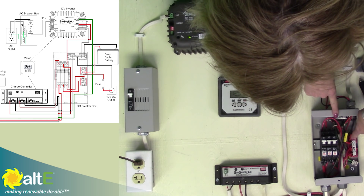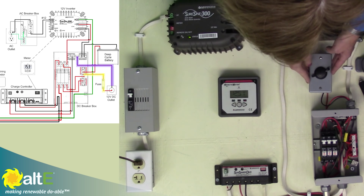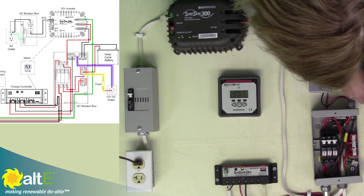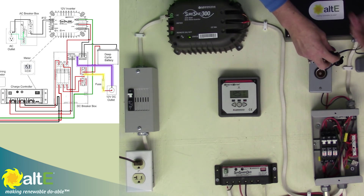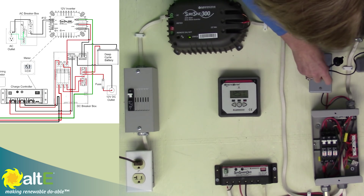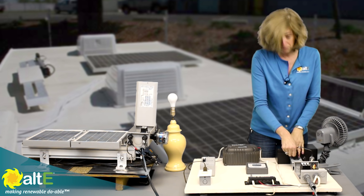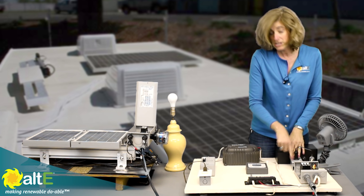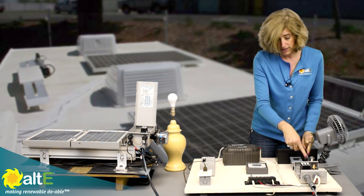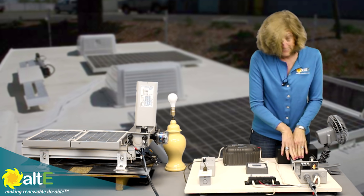From the positive and negative I'm actually going to a cigarette outlet, which is very common to use for a DC connection. So if I have anything that would plug into a cigarette outlet in my car or in an RV, I can just plug it right in and run it right off the battery. I've got a fuse in here so I do have my overcurrent protection, or I could have put another breaker in instead. So I have that DC load.